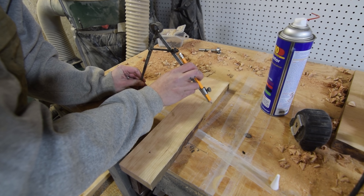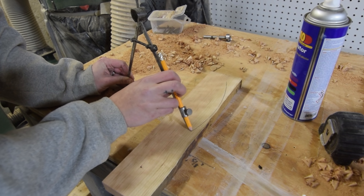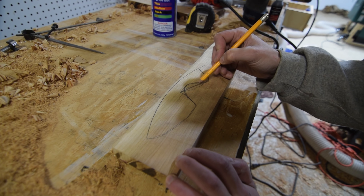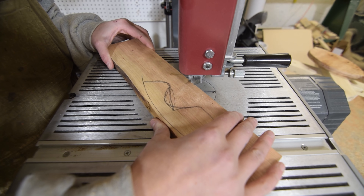Next, the knife. Using the previously prepared scrap wood blank, I used a compass to draw the top edge curve, before using the bandsaw to cut out the shape.